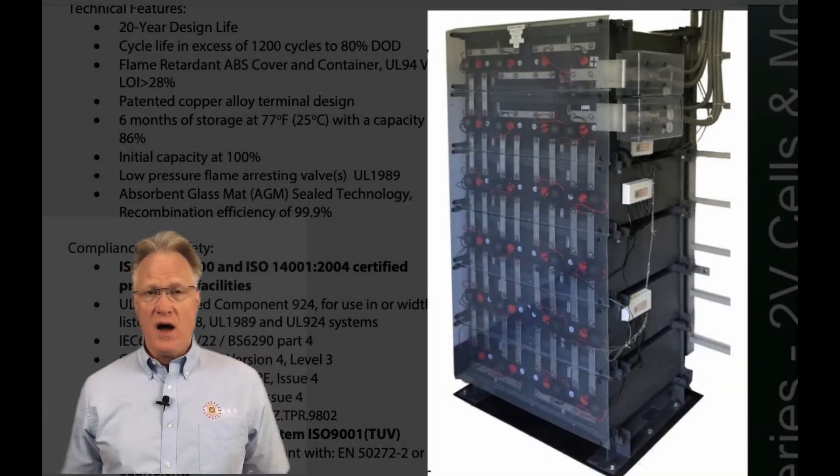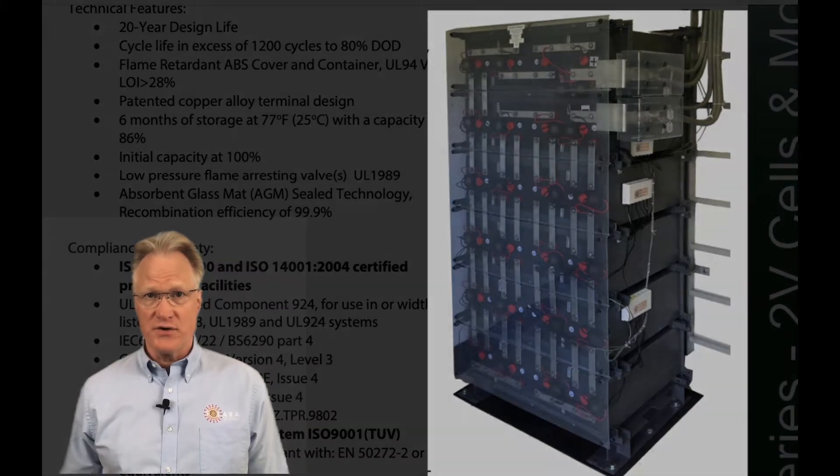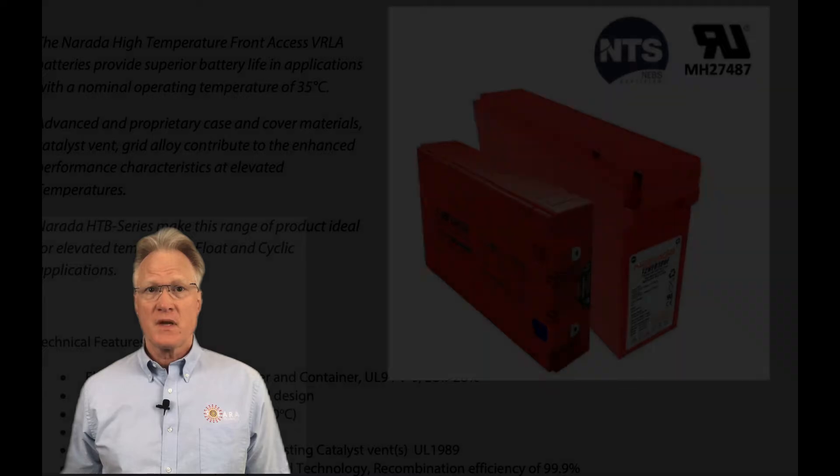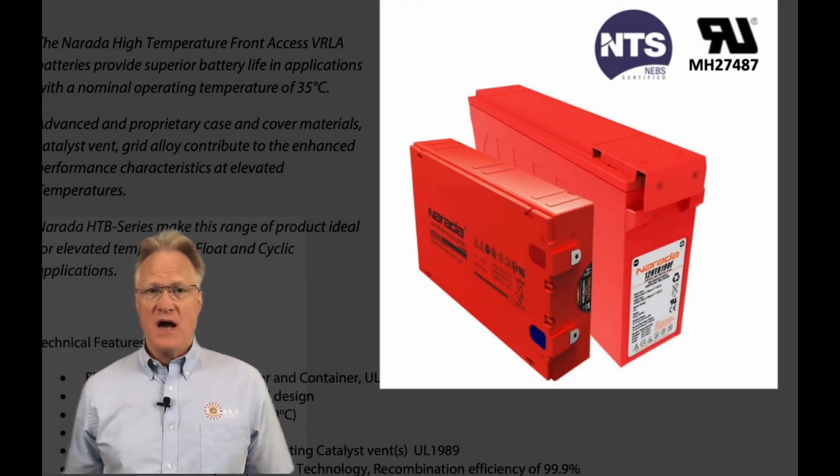Hi folks, welcome to Solara Technical's review of our partner's product lines. In today's video, I'm summarizing Neurada's EOS battery series. In my last video, I summarized Neurada's high temperature series.